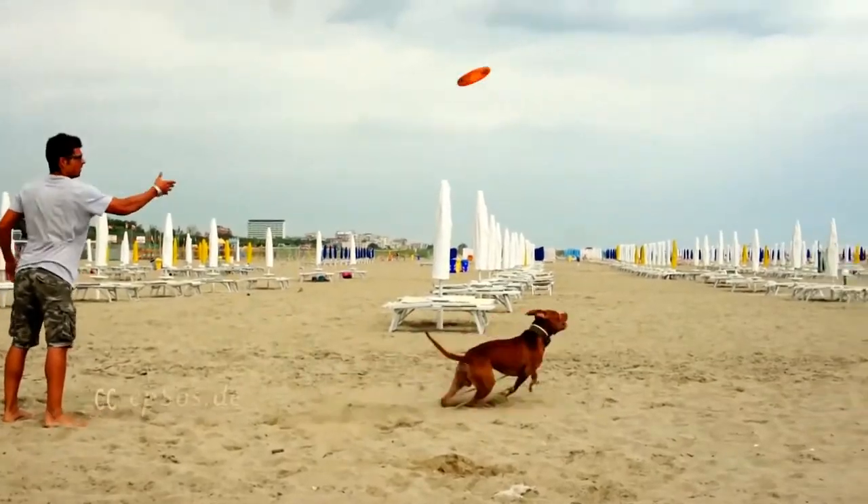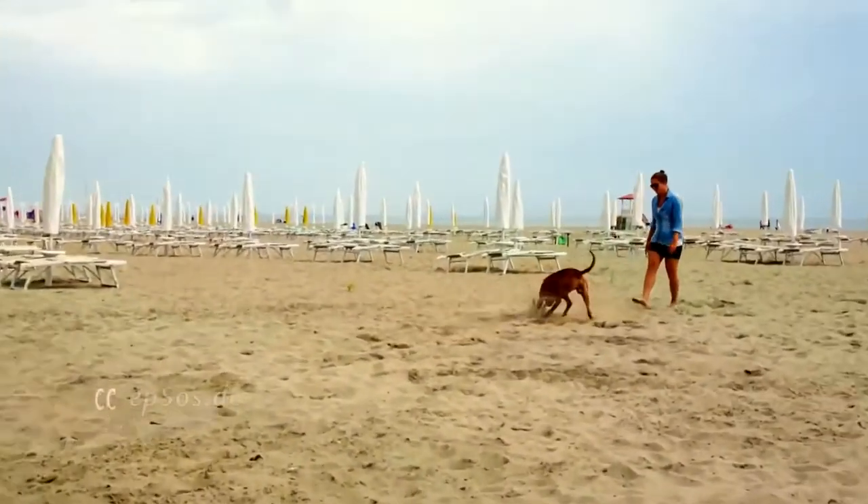Originally a pie tin from an American pie company, and now played with by over 7 million people in over 80 different countries, this piece of plastic is not just something people toss with their dogs at the beach on weekends. Welcome back to Ultimate Postman, my name is Lance, and here is everything you need to know about the history of the Ultimate Frisbee Disc.